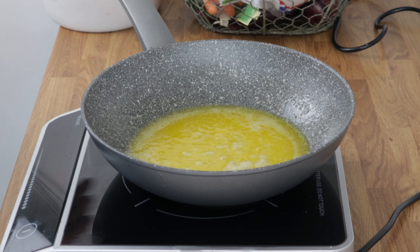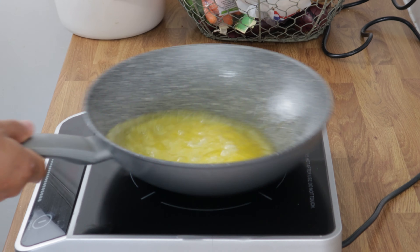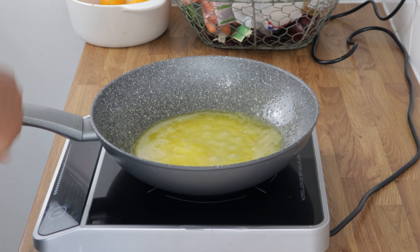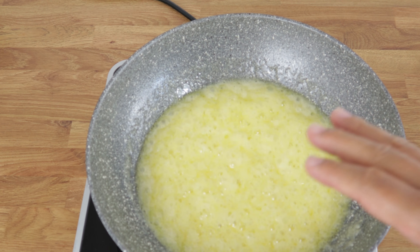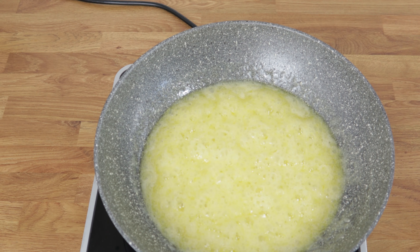Just let it do its job itself. If you don't feel like you need to stir it, shake the pan rather than sticking a spoon in there. When making caramel, don't rush the process — it's going to go brown anyway.